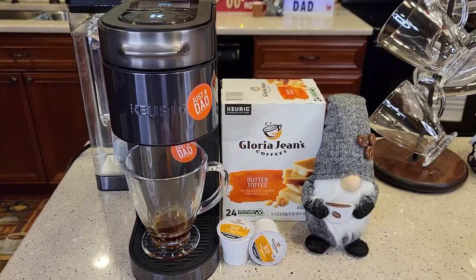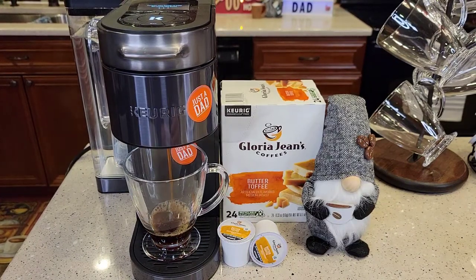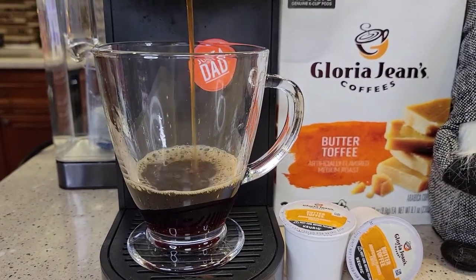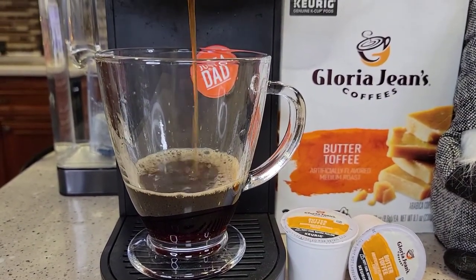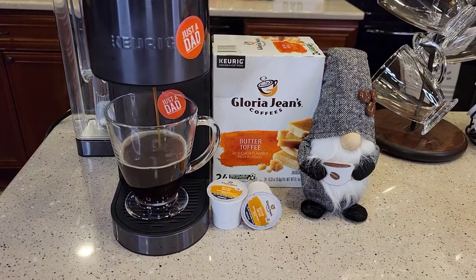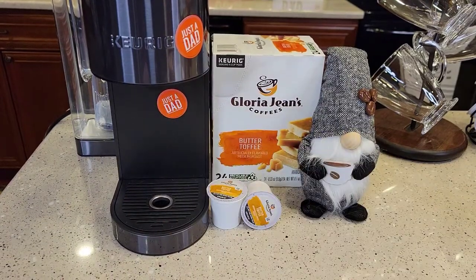So earlier I brewed a cup — it smells really good when it's brewing. This is one of the best smelling coffees when it's being brewed. Let's give it a smell. It definitely has a sweet smell to it.